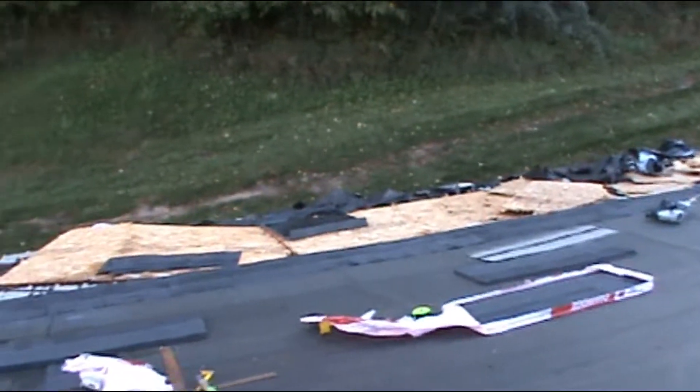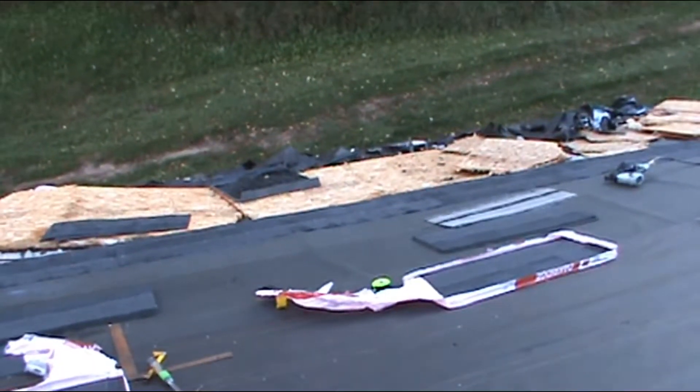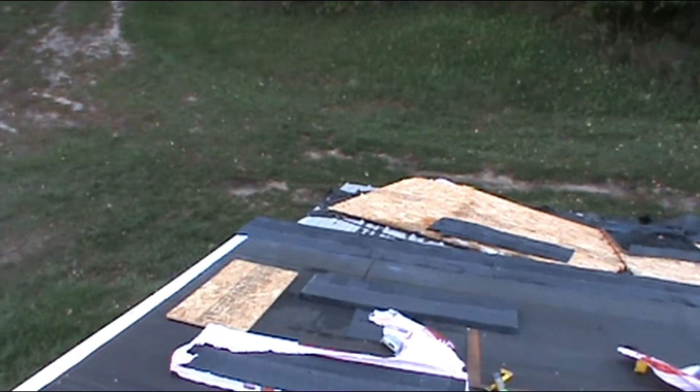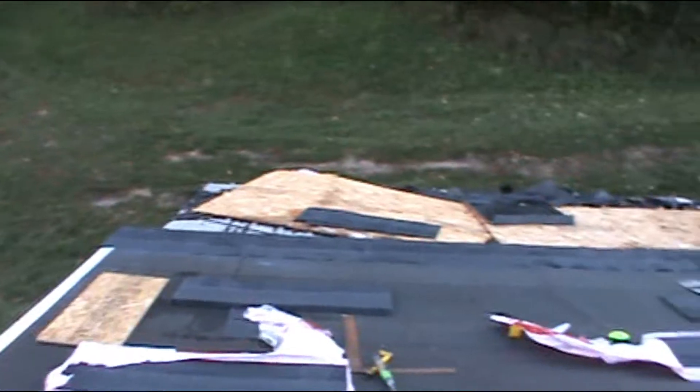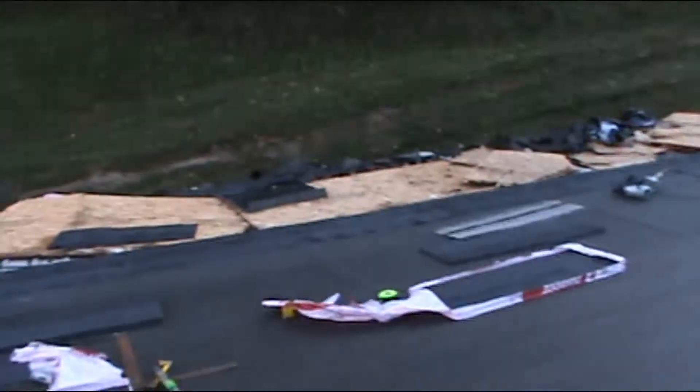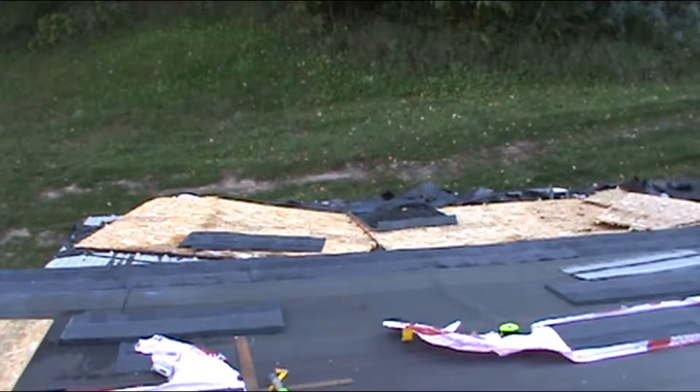I'm sure glad I'm not a roofer, because what I'm doing now is rough on the body. It's clearing off — it's gonna be some frosty nights. Frosty, yes sir.